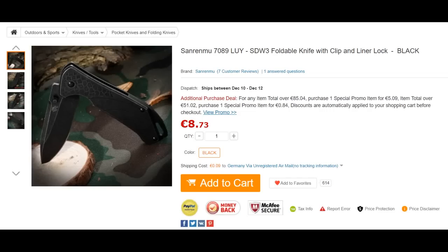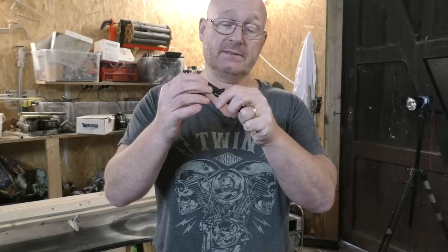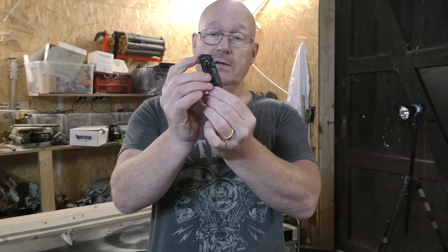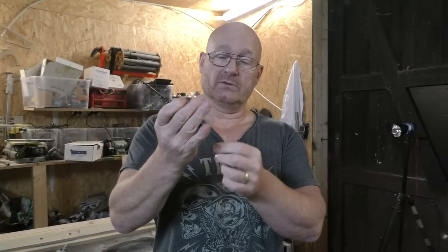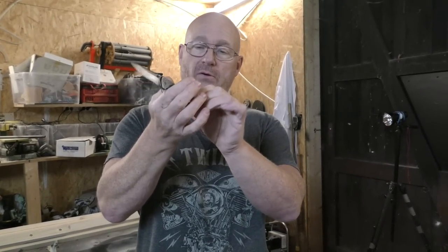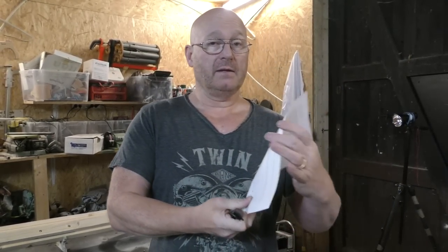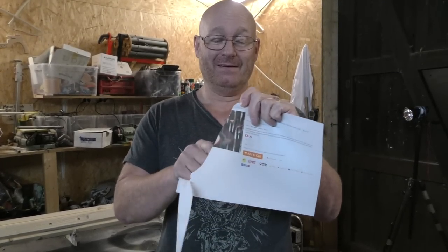Now we come to the Sanrenmu 7089, which is also a rather small knife, but it has steel handles, which I love because I hope that's going to give it extra stability during the stress tests. It is a liner lock knife. I like that it has this kind of swing out pin here, because it makes it possible to snap it open like that. It's also a three finger knife. It has this little loop so you can put a little paracord piece on it. This one is the cheapest knife in the selection — it costs just 8 euros and 73 cents. And it cuts with determination. Wow!